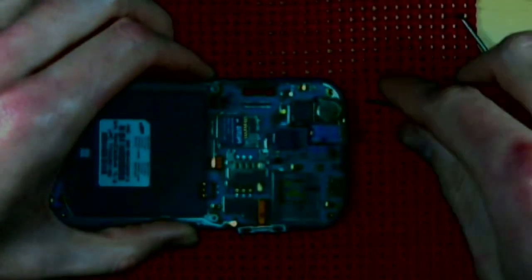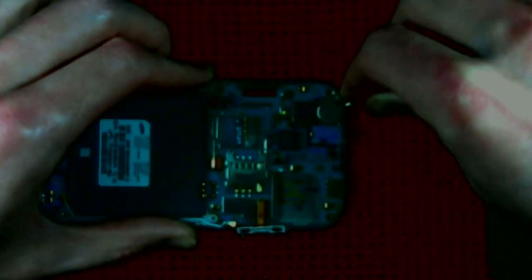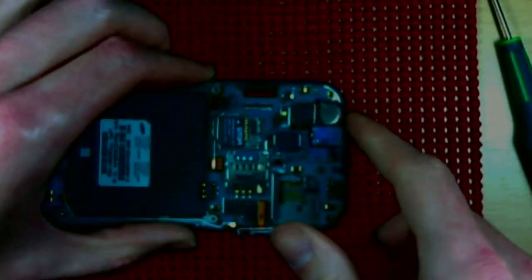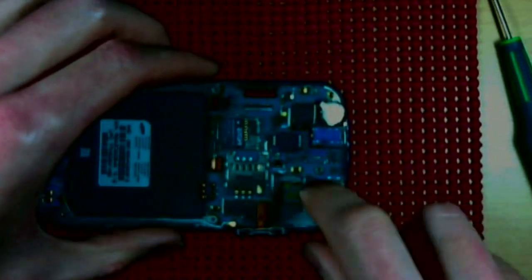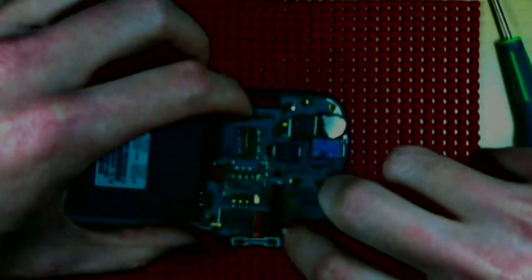Speaker module out. Next, before we try and pull the main board out, make sure you get underneath the vibrate module, because it is glued in with adhesive. Pry that up first, and once that guy is loose, then you can go ahead and — voilà — lift the main board out.